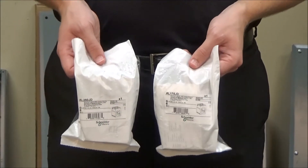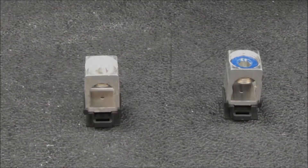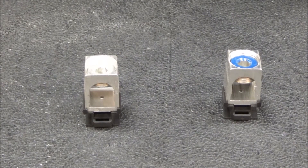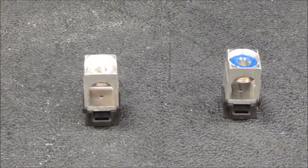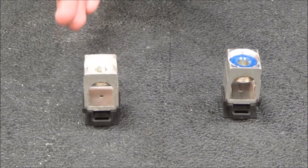In this video we'll be showing the difference between what is provided with the AL250JD and the AL175JD. Each kit is provided with three of the specified lug. As you can see, between the two different lugs, the lug bodies are exactly the same.